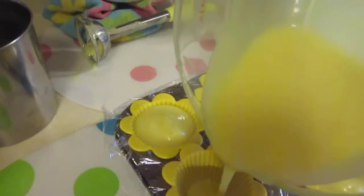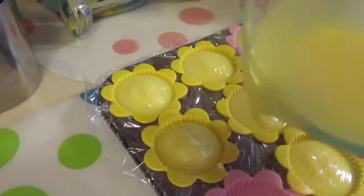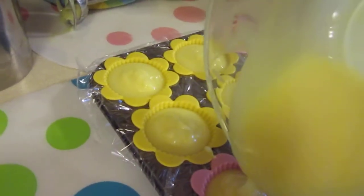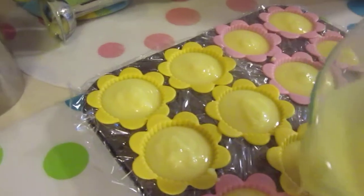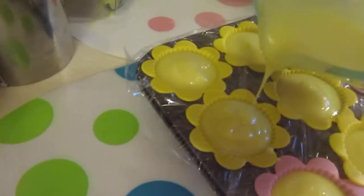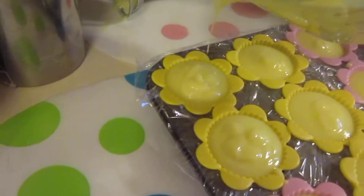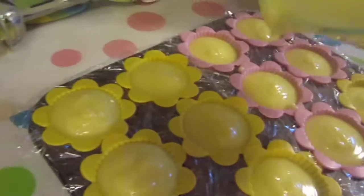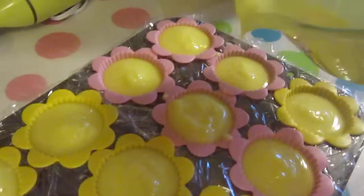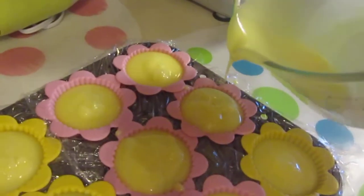A lot of people put like the 99% rubbing alcohol and they spray these to prevent soda ash. I've tried that, and I really don't find it makes a whole lot of difference, to be honest. I find I still get soda ash. So I'm going to try to fill these up a little bit more. It's a nice thick trace. They say that if you do it at a thick trace, it can help prevent soda ash. So we'll see how that works.